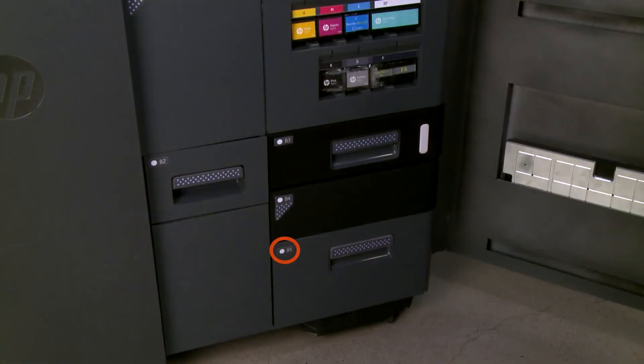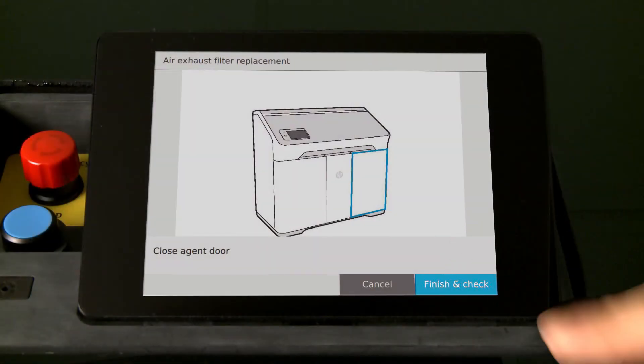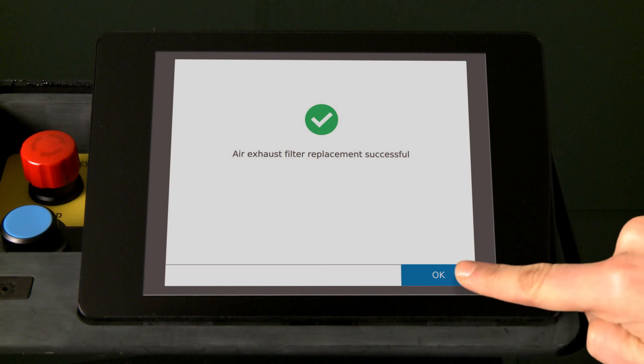Verify the wayfinding LED is off, and then close the agent door. Touch Finish and check, and then OK on the printer front panel to resume printing.